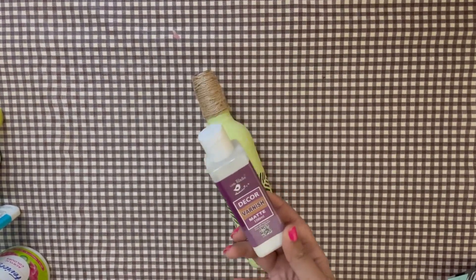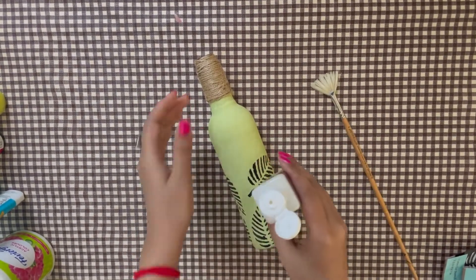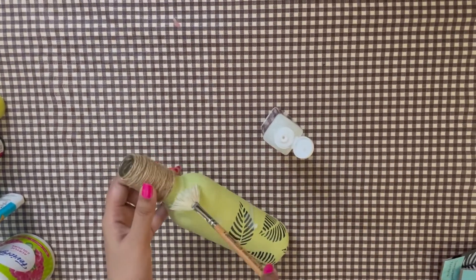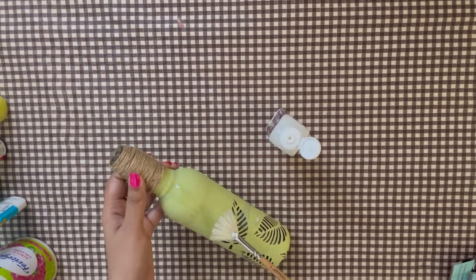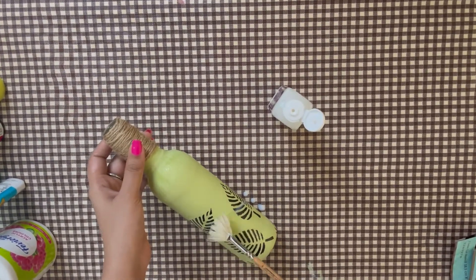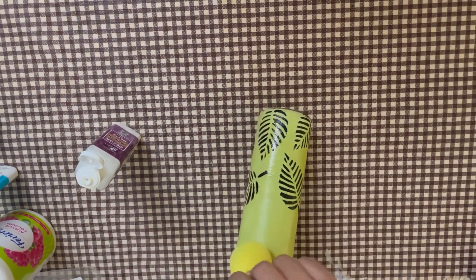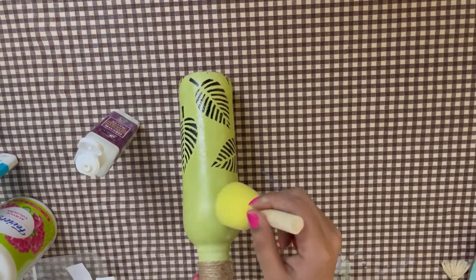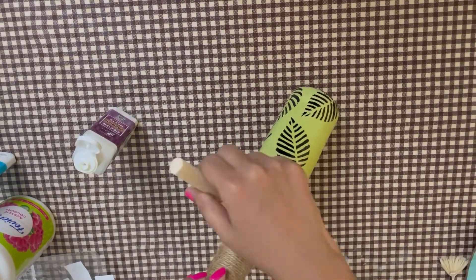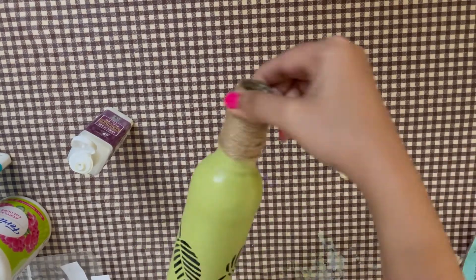We are now at the final step, which is applying a decor varnish. Guys, applying varnish is important for any DIY, especially if you paint on a glass or wood surface or do decoupage. It extends the shelf life of your DIY and makes it longer lasting. You can apply it with a sponge or fan brush. The decor varnish also comes in a glossy version, so you can choose the matte or glossy finish.